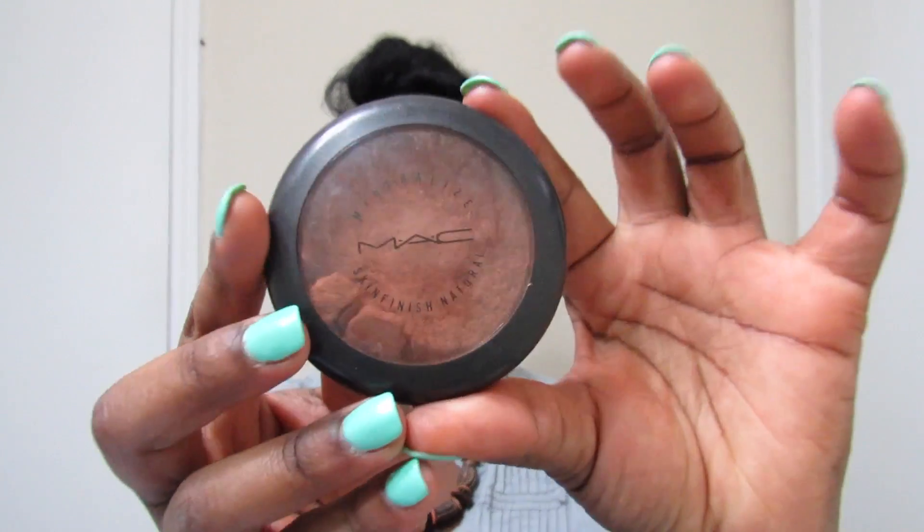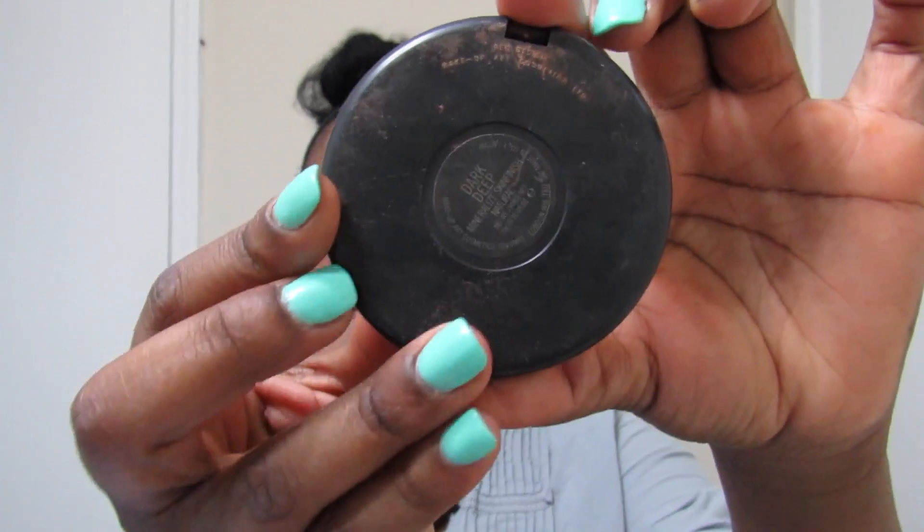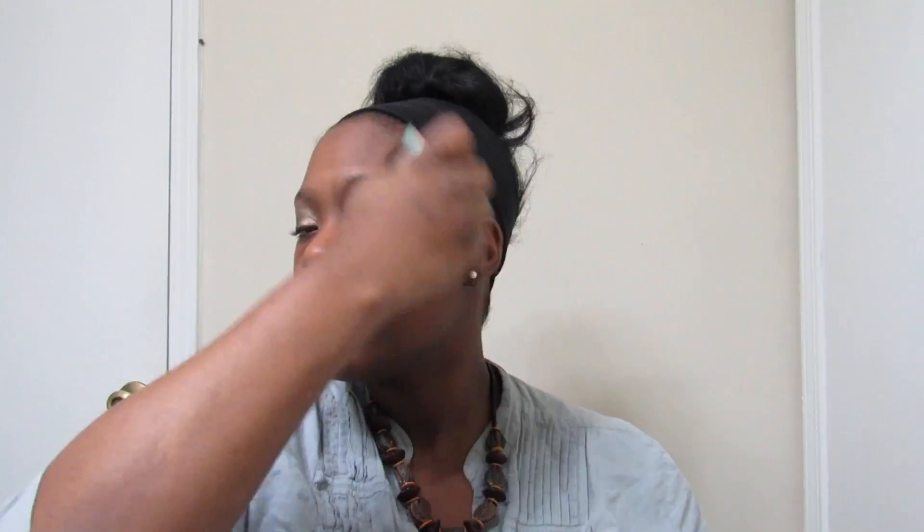I'm blending it in with my skin. I am using my MAC Mineral Face Powder, and then I'm using my elf Kabuki Brush to evenly distribute my foundation on my face and neck — just a little bit. I am now using my blush from Model Cosmetics in Peach Bellini with a large angle brush by Luxy 520, just a little bit to make my cheeks pop.